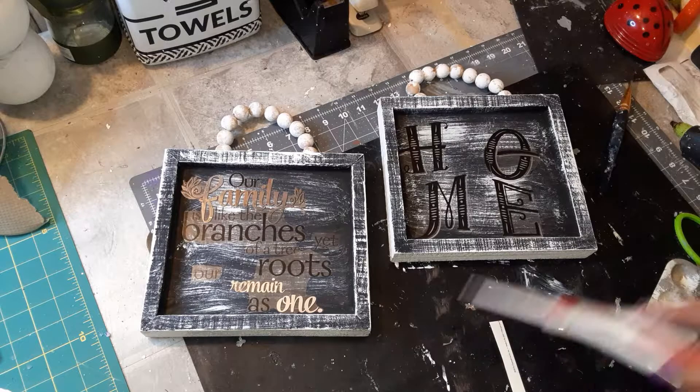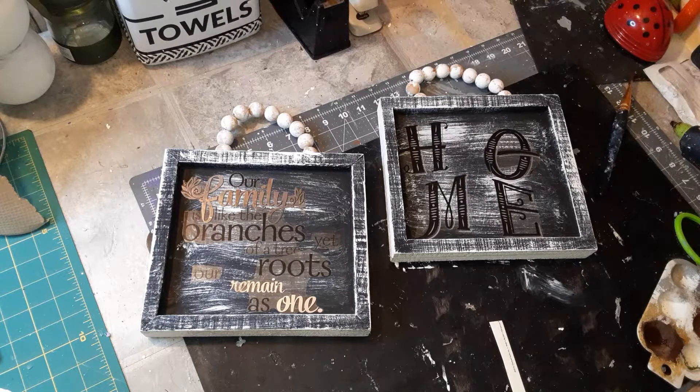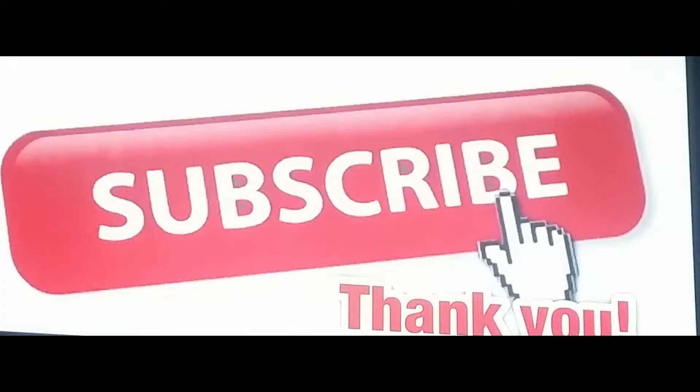I appreciate all the love and the prayers you guys sent me. Stay tuned for some more videos — thank you for watching, have a good night, bye bye!